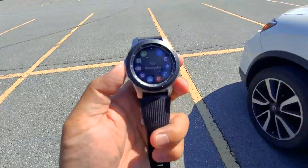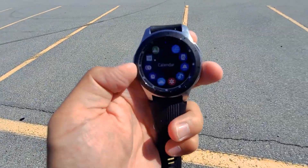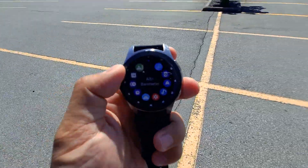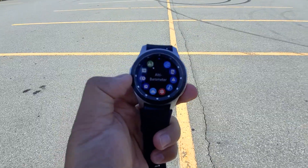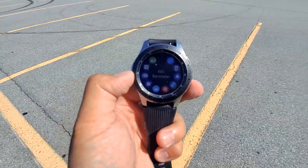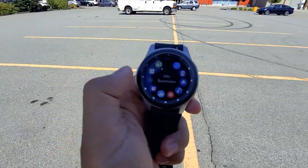Hey guys, today I would like to talk about one of the apps that you should download into your smartwatch, but you might not know about. It will help you if you download this app. Today I'm going to show you what that app is and how it will help you so much when you're taking pictures. So let's get the video rolling.